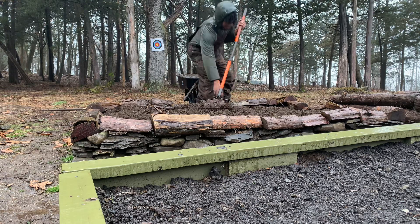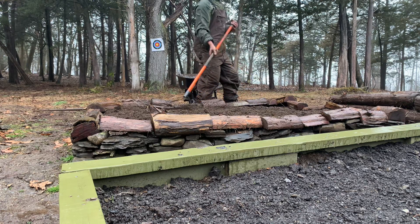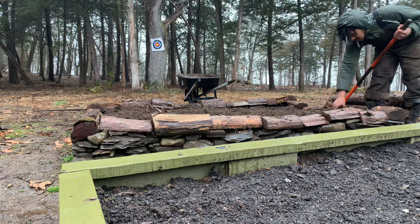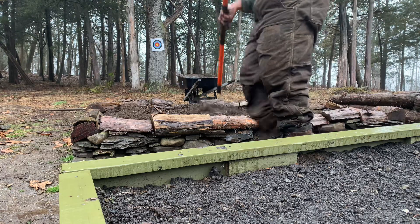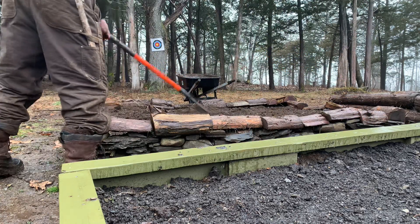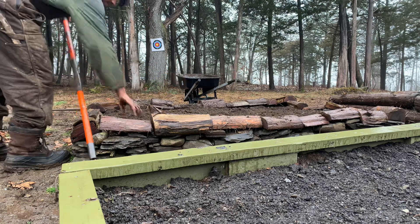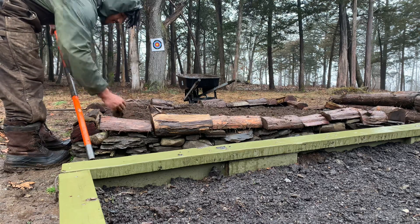It took me way longer than it should have. My dad just got home. The building took way longer than it should have. I think these are roots — these are pretty good. They decompose as well.